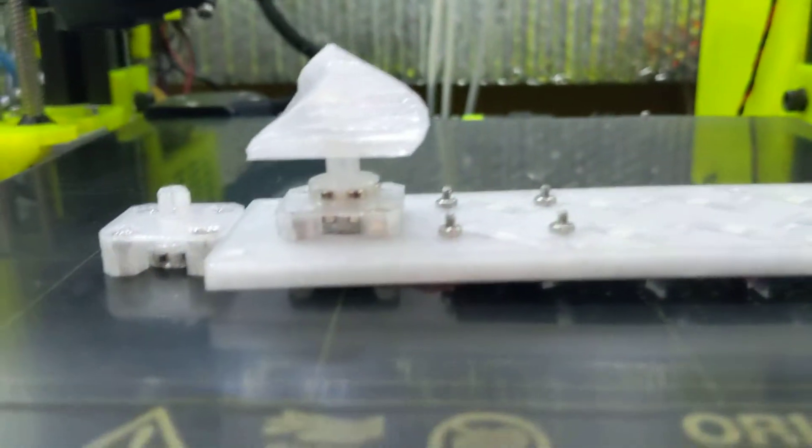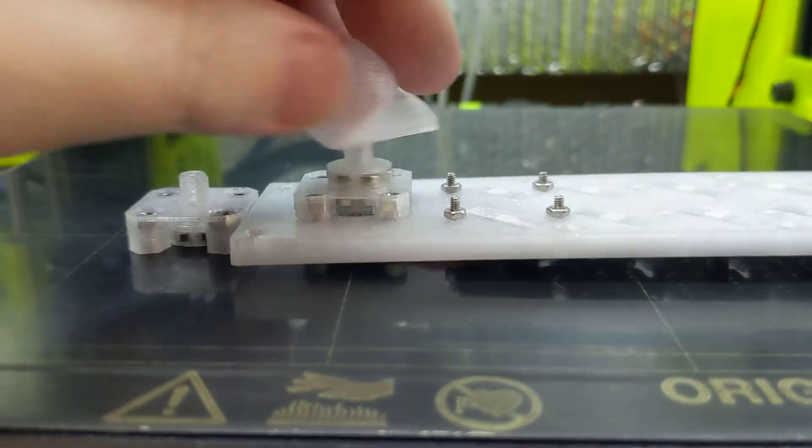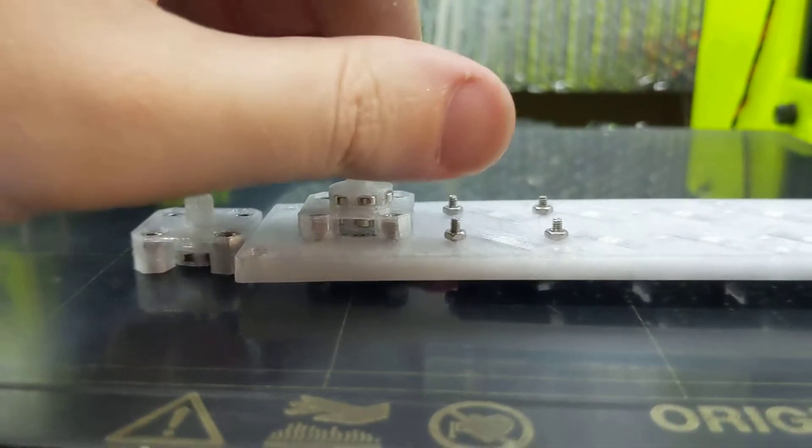So I came up with a better solution. Enter top plate 2.0. You see that? The downside is it uses twice as many magnets, but the pluses are just too awesome.